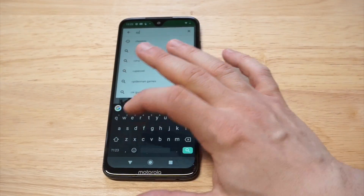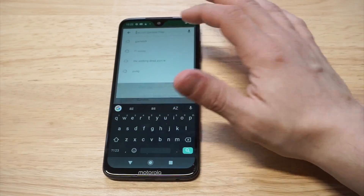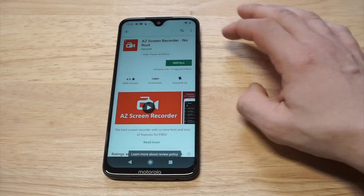This is basically my favorite screen recorder on Android when it comes to not having to purchase for one. It's basically awesome — you can see it's got over 10 million downloads on it.